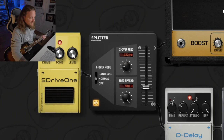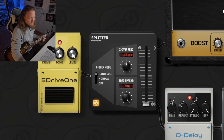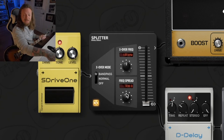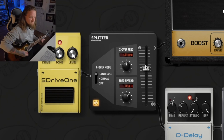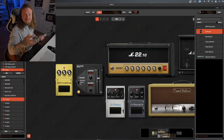The second mode is Bandpass. Let's say you want to process the mids into one channel and then the highs and lows into the other — you can do that here. Set it somewhere in the mid range, maybe open up the Frequency Spread a little bit. If we only want to send mid frequencies down to the second signal chain, set it up like this and put the blend in the middle so you can hear them together. You can get some really interesting results that way.